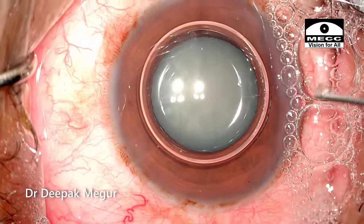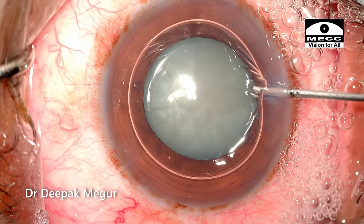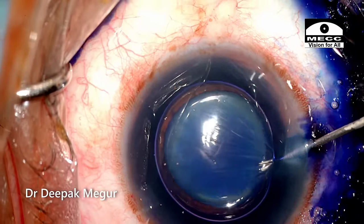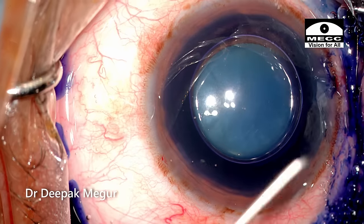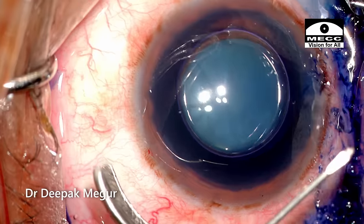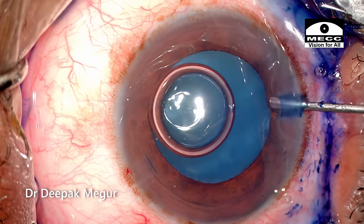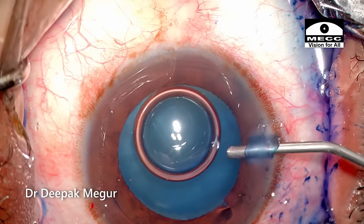Air is injected in followed by preservative-free xylocaine, about 0.2 to 0.3 ml. During this time, I bend my cystotome and this gives me about 20 seconds for the dye to stay in the capsule well enough. Dispersive OVD is injected into the anterior chamber creating enough pressure for me to perform a good incision.